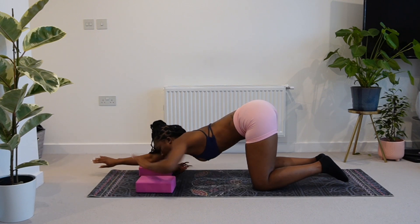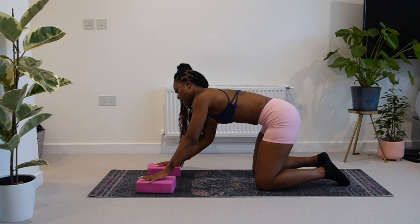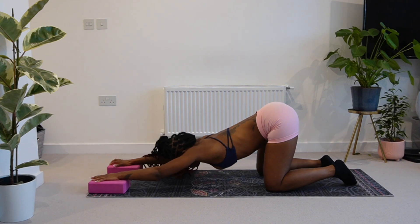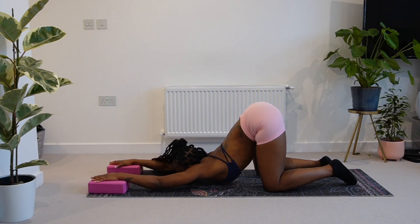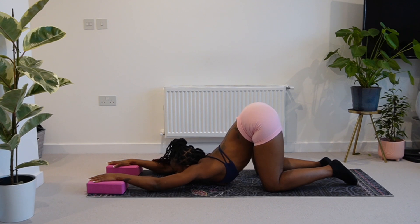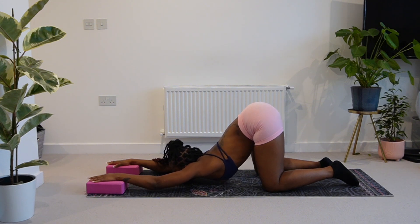So now we're going to use our blocks as an extension of our hands into puppy again. See if you can get your chest to the floor — if you can't, that's absolutely fine. It's something that you can just work towards and something that will definitely happen eventually the more you keep stretching, the more you keep using your blocks to open your chest. You can come back and practice this three times a week or you can add it to your daily routine if you have a lot of tension and tightness.